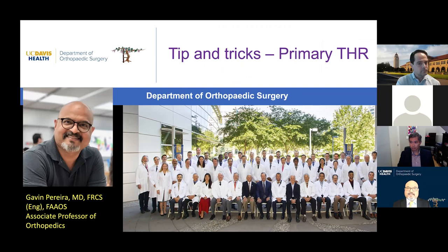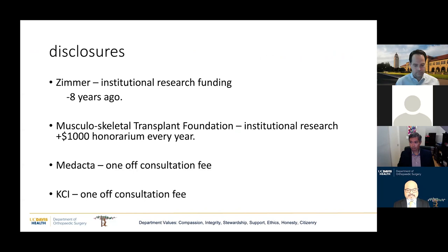Okay, Eric, that was awesome. That's a hard act to follow. Derek, thank you for inviting me and thank you to the COA team for setting this up. My name is Gavin Pereira. I am at UC Davis. I'm an associate professor of orthopedics. And unlike Derek, I only have 50% of my practice in revisions and complex cases.